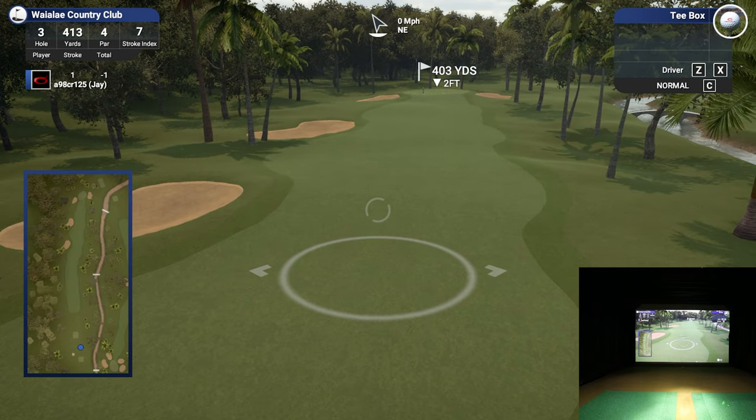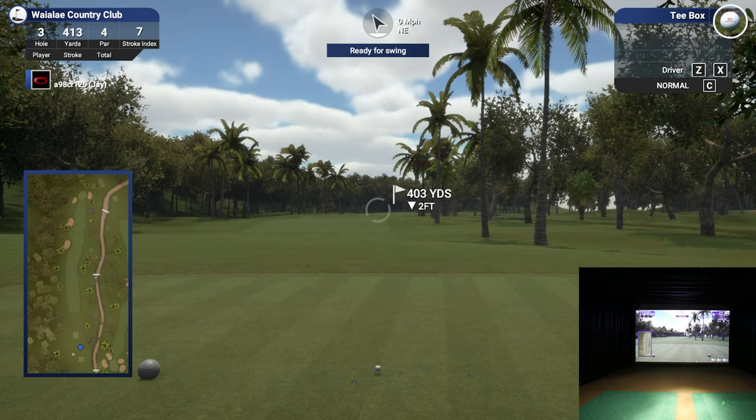I was thinking about posting the distance penalties for TGC 2019 on my website - so many people ask for them. I'll try to put a link in the description. Just to name them off: light rough is seven percent, heavy rough is 14 percent, and then the bunkers are different whether you're in the fairway or by the green. I'll post all that for you guys.